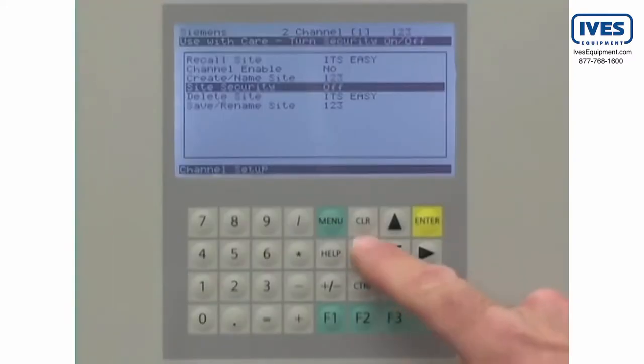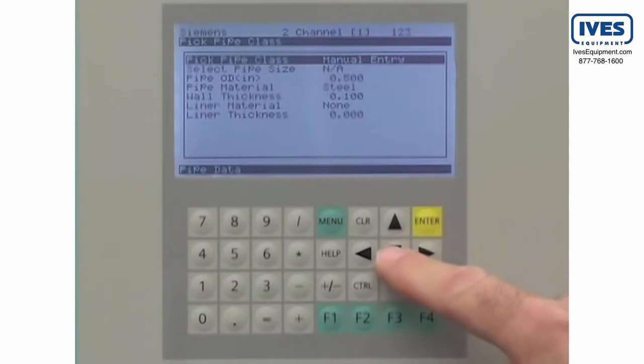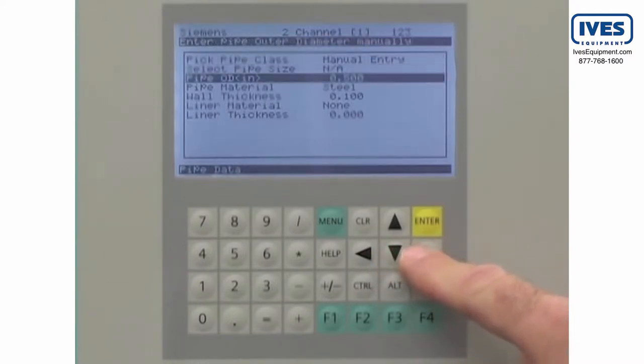The next step is to enter our pipe data. The pipe data is critical to the flow meter accuracy. Using the arrow keys, navigate to the pipe data menu. The pipe dimensions can be directly entered using the keypad.